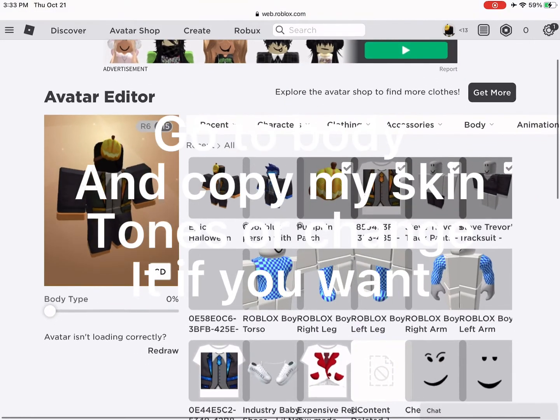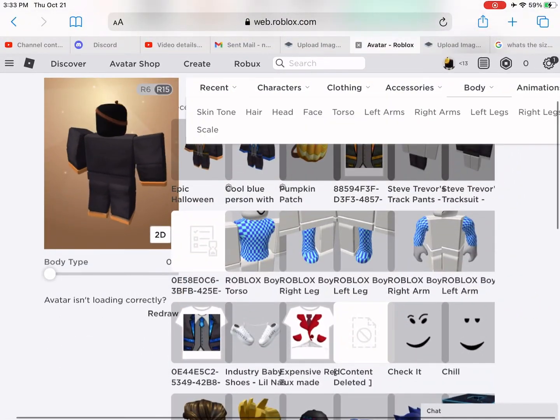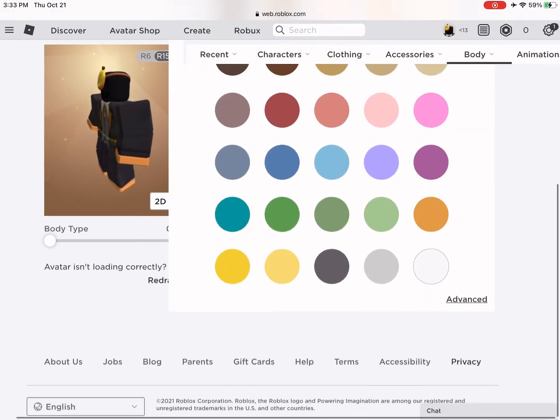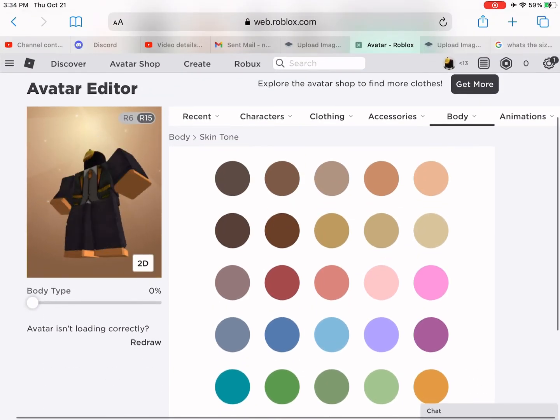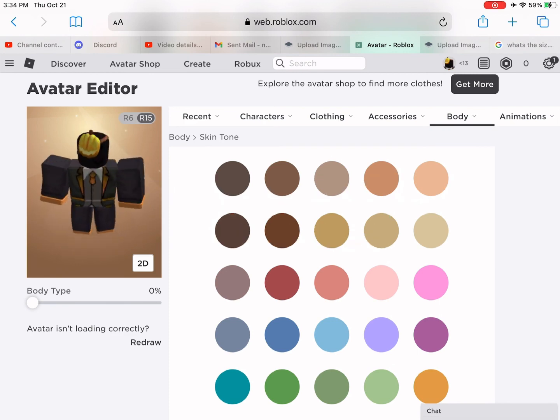Don't copy my skin tone, or change it if you want. Now your avatar is finished. Here you go.